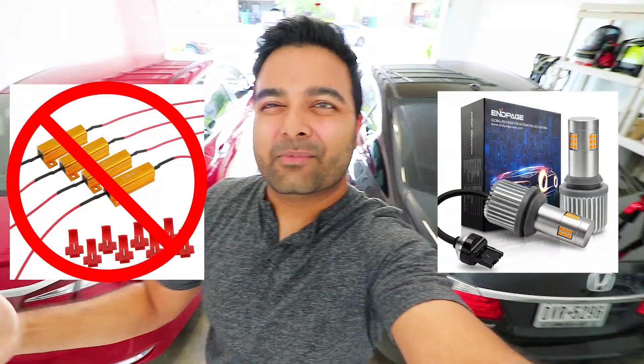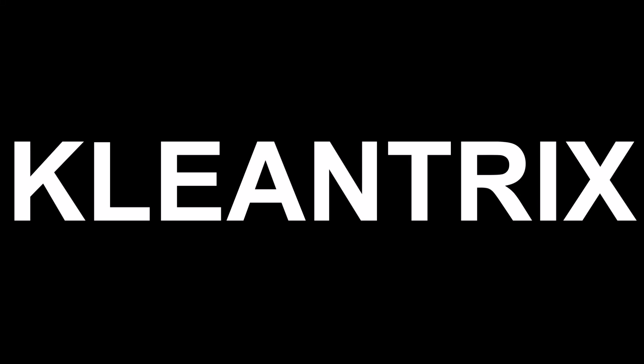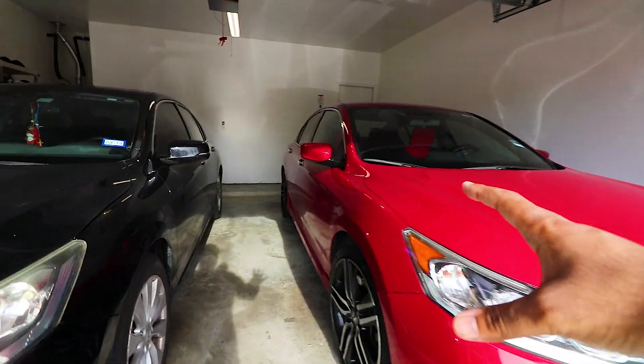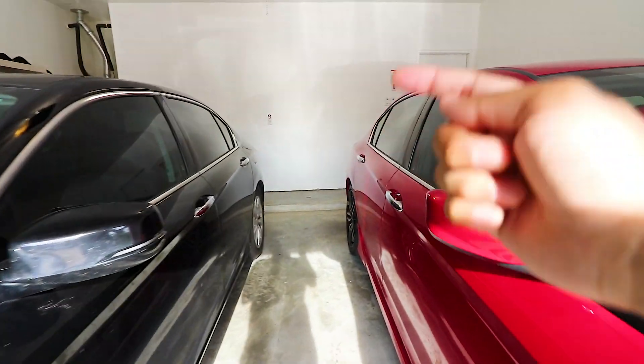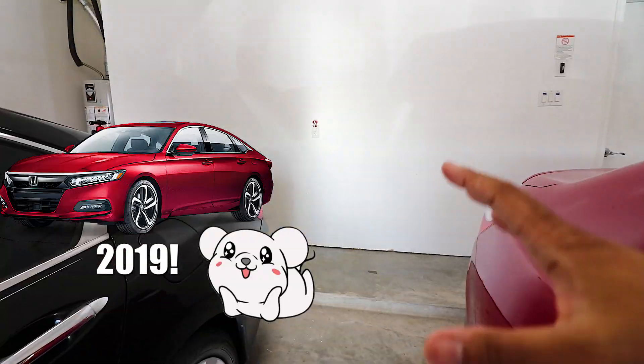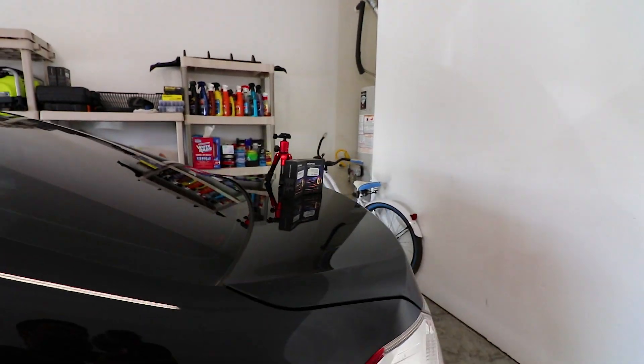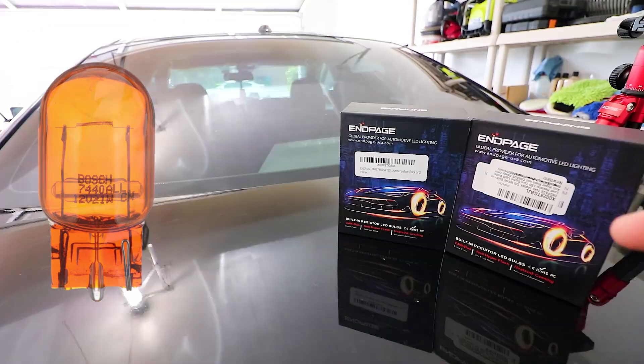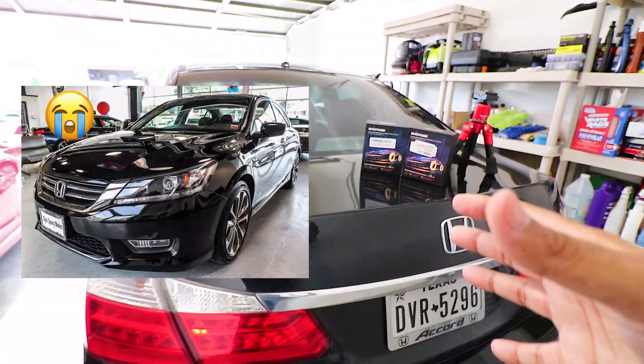Hey guys, it's Gokish here making more videos again. Today we have no-resistor LED turn signals and a 2014 Honda Accord as well as a 2016 Honda Accord, but this works with pretty much any vehicle that uses this type of bulb. This also works with a 2019 model and pretty much any car that uses a 7440 bulb — a lot of vehicles use this type of bulb nowadays.